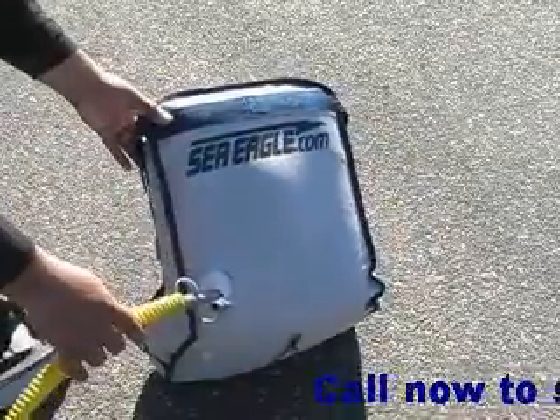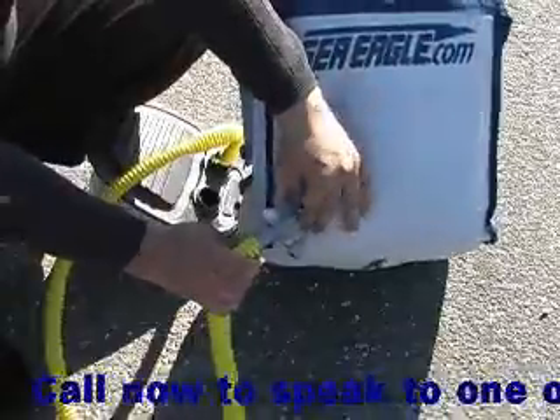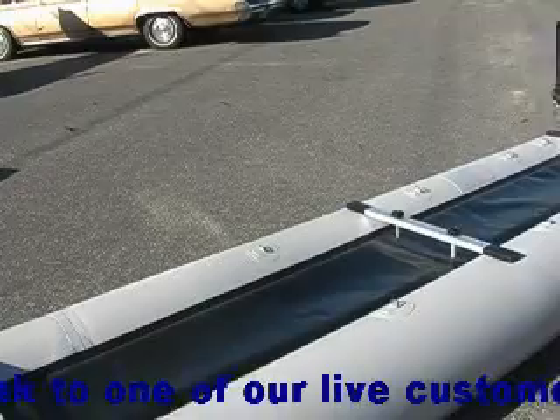The pipe valves on the DKS are not one-way valves, so you'll need to carefully remove the pump nozzle. Pinch the valve tightly with your thumb and forefinger as you remove the pump, and you will be able to secure the valve.